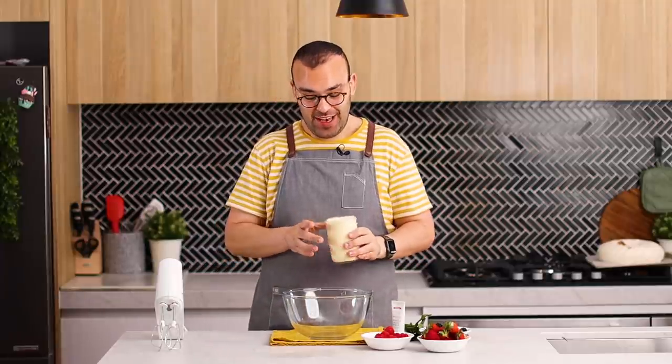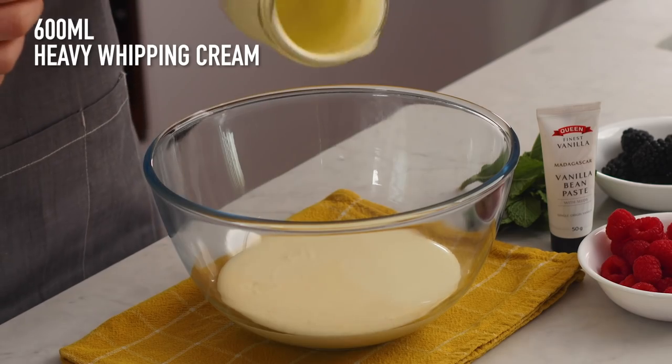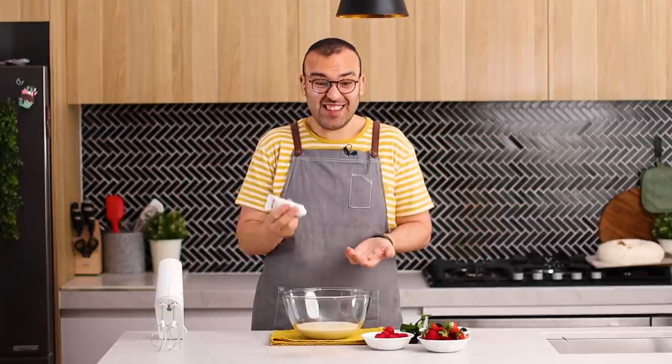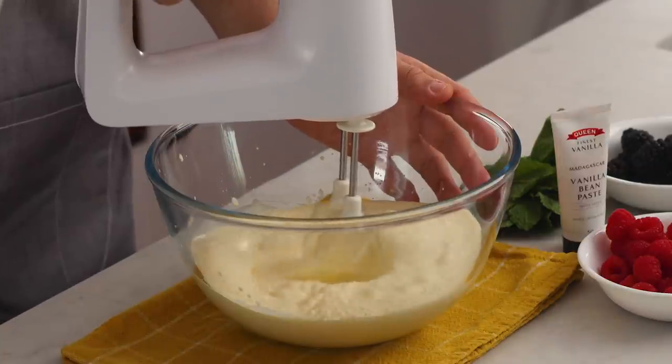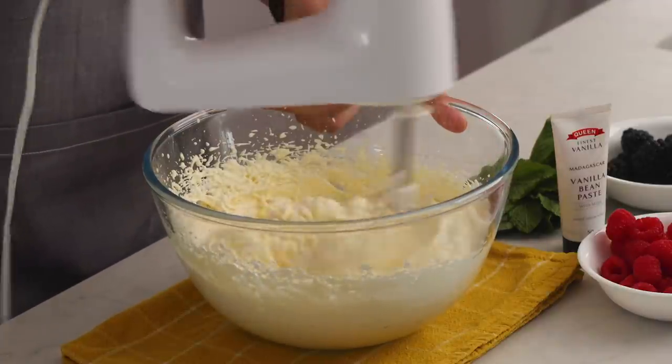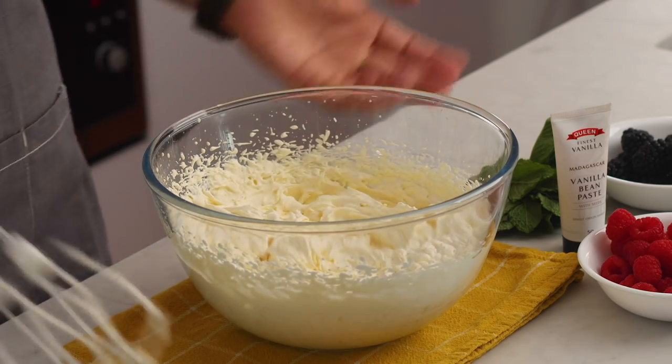Our pavlova is almost finished cooling down, so we're ready to whip up the cream. Add some heavy cream to a large mixing bowl — make sure the cream is completely chilled because it will whip up better. I don't add sugar to my whipped cream, but if you'd like to you can add one teaspoon of caster sugar. To flavor the cream, I'm adding some Madagascar vanilla bean paste, which adds those little flecks of vanilla beans. I'll use my hand mixer to whip this up to stiff peaks — about three or four minutes.